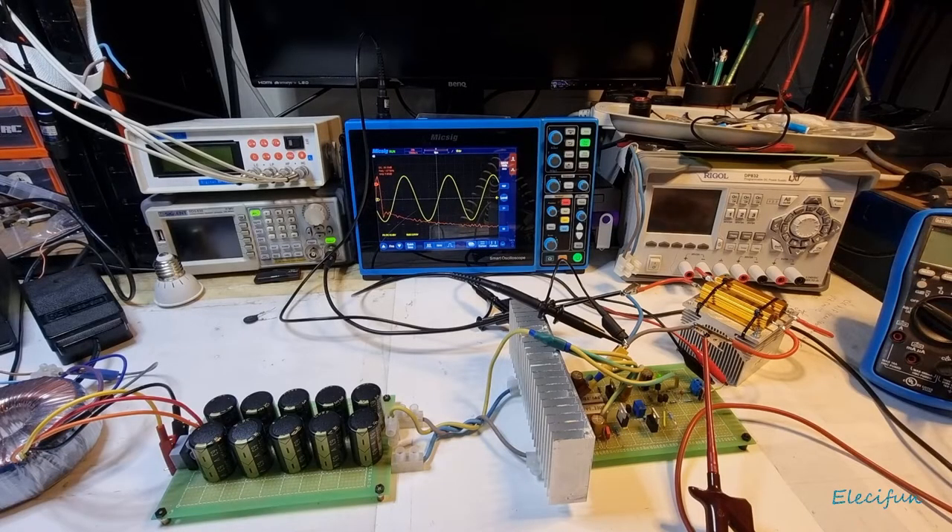Hello everybody and welcome back to my channel. I just wanted to do a quick little power test on this and we'll just see what we're getting for our buck, but I'm just going to quickly show you the way I've got this connected up.